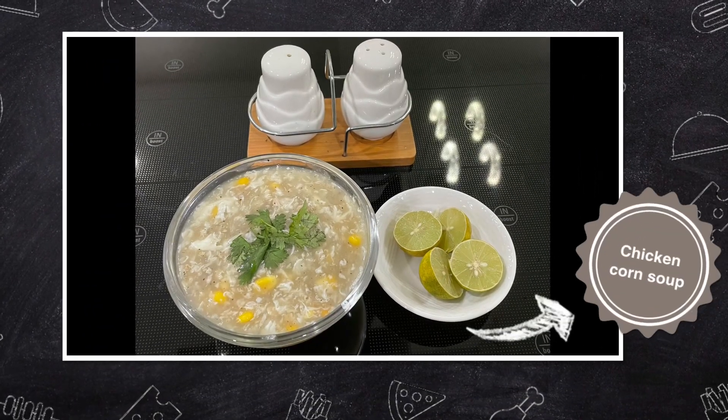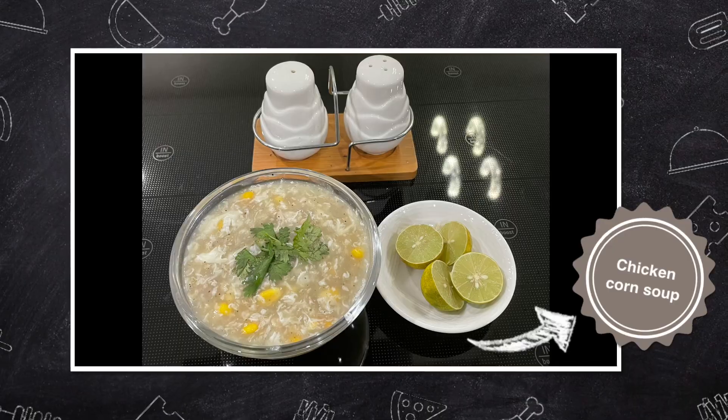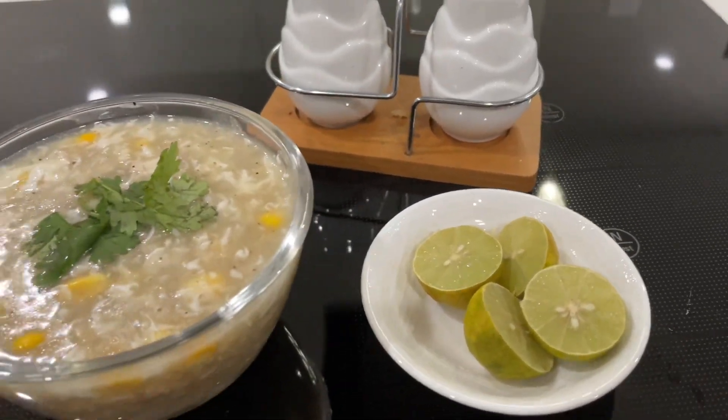Hello, welcome to Najimaas Koking. I am going to make a soup with corn and chicken.